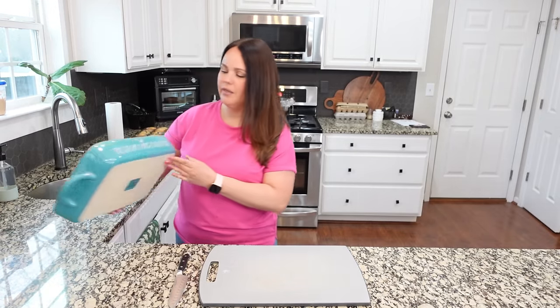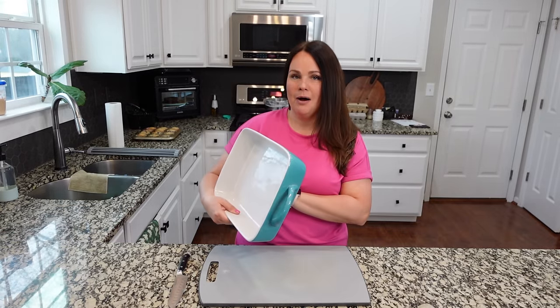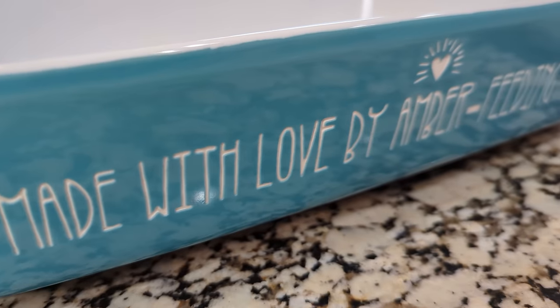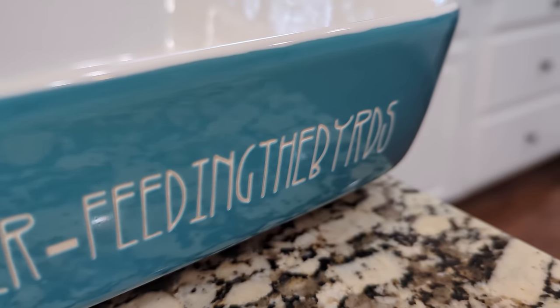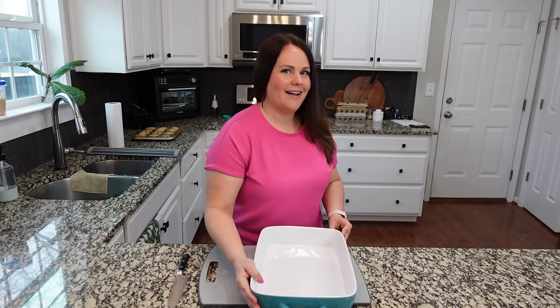Also, look how adorable this casserole dish is that my mom got me for my birthday. It says 'Made with love by Amber, feeding the birds.' I think this is so cute — it's like sandblasted in there. It's really adorable.